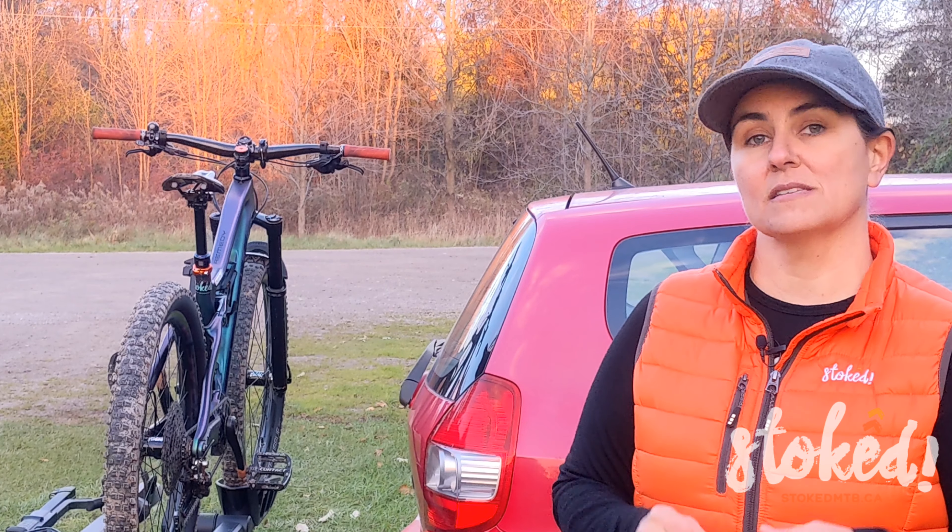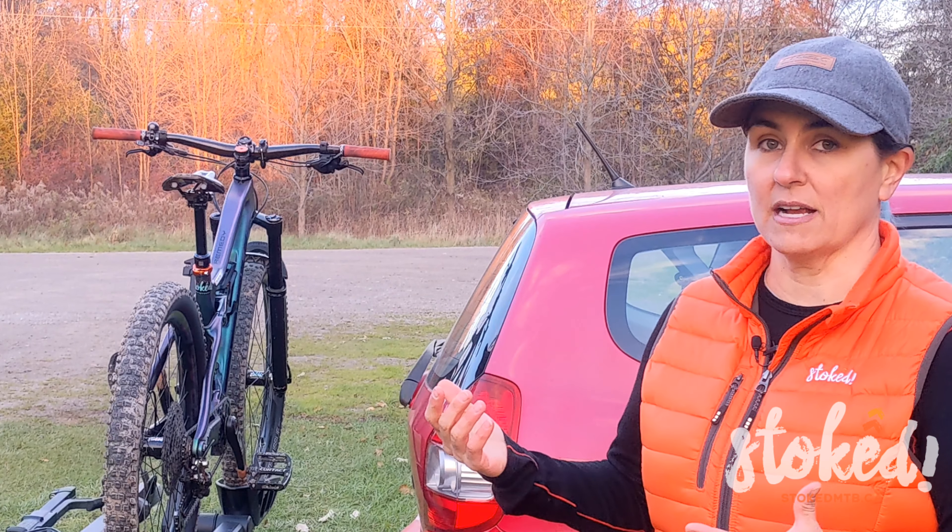I'm Mel Poole with Stoked MTB here with another installment of the College of Knowledge. These short informative videos are full of tips and tricks to improve your cycling experience and build your stoke for more. In this segment we're going to be looking at some safety tips for using bike racks.